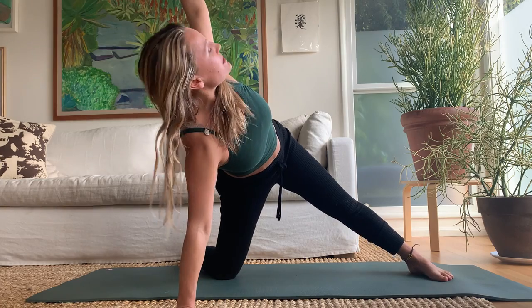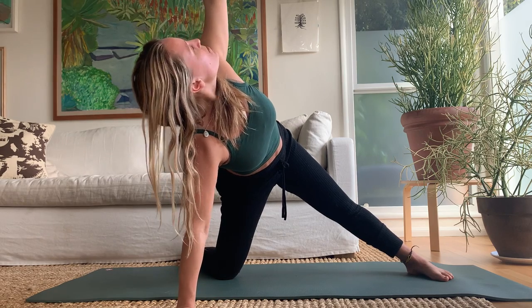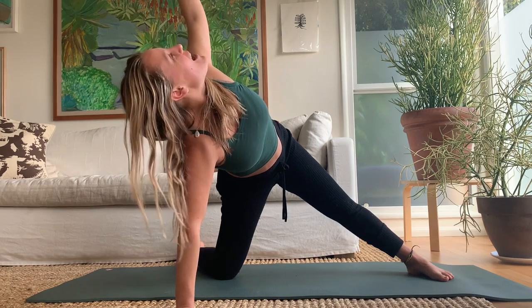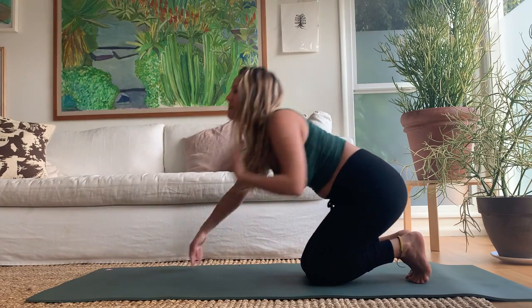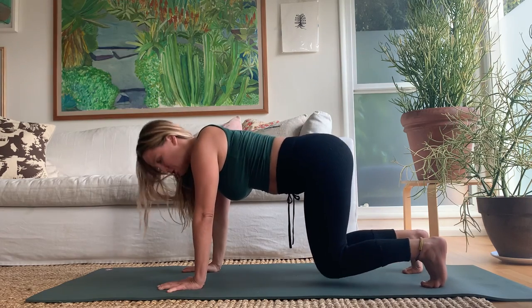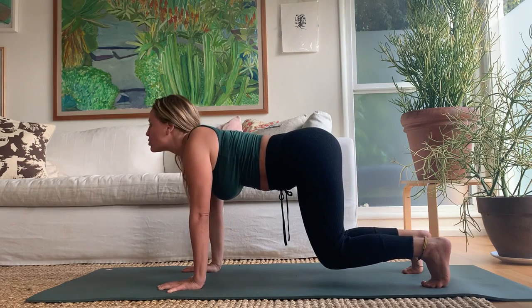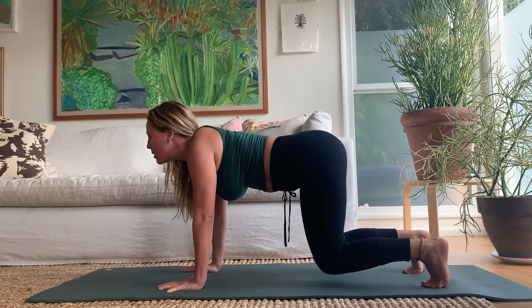Reach your left arm up — two breaths. Set the hand down, set the knee down. Tuck your toes and lift your knees up a few inches into a little hovering tabletop. Shoulders stay above your wrists. Start to wrap the muscle onto the bone. One more breath, and then lift the hips to dog.